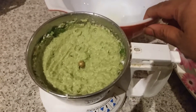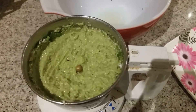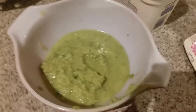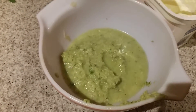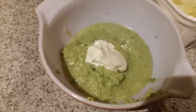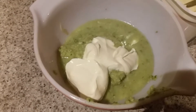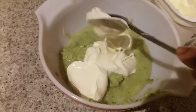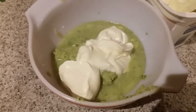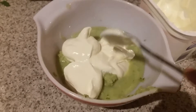I'm going to add this paste into a container and after that I'm going to add the yogurt. I'm adding three to four tablespoons of thick dahi — that is the curd or yogurt. This is very tasty raita, guys, you can try it at your home.